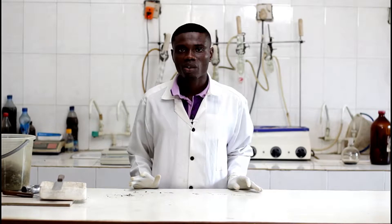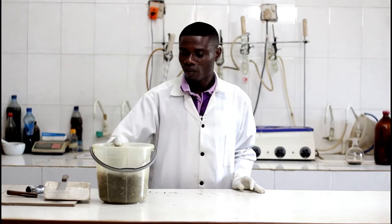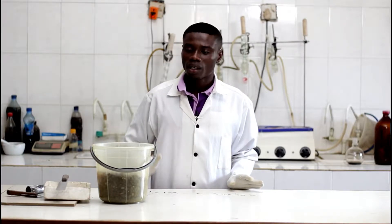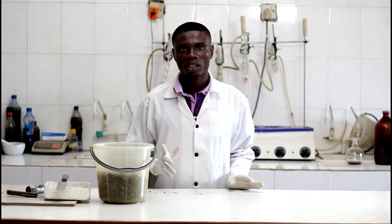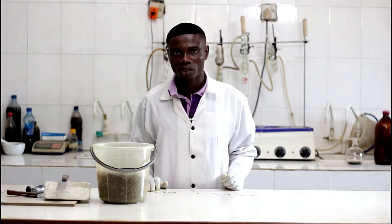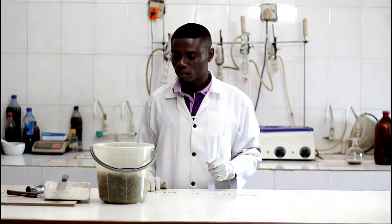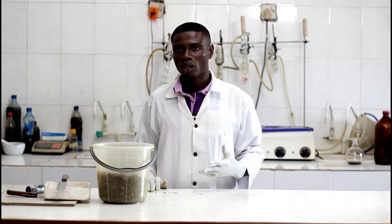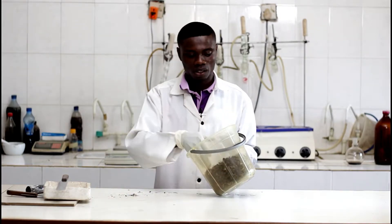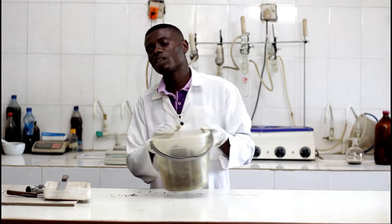This is the Quality Control Unit of Agro-Ideas International Limited. My name is Ididion Jack, and I'll be taking you on what we do here in the laboratory. Since our major material is palm kernels, I'll be taking you on the four tests involved: number one is the shell contents, moisture contents, oil contents, and free fatty acids.